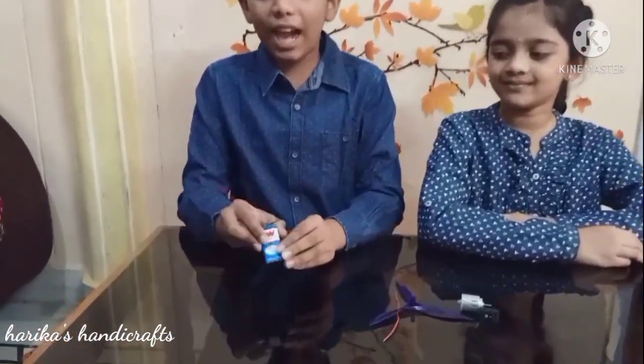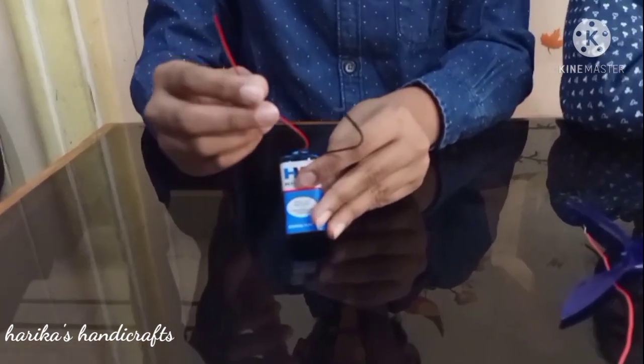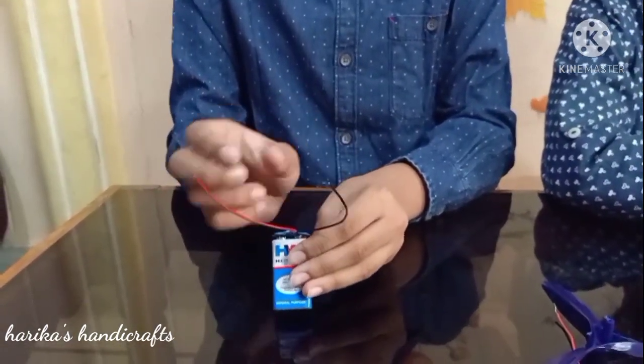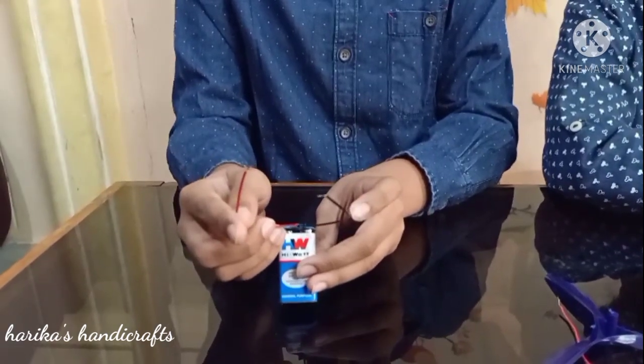Let's see some basic connections. This is a 9V battery. Red wire is positive and black wire is negative. Never attach these both wires together. So let's make a small project.